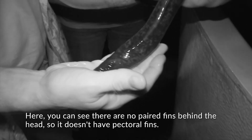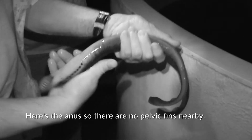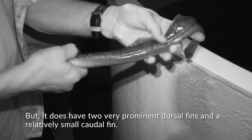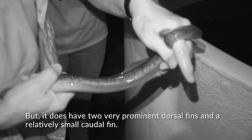There are no paired fins behind the head, so it doesn't have pectoral fins. It also doesn't have pelvic fins — here's the anus and there are no pelvic fins nearby. But it does have two very prominent dorsal fins and a relatively small caudal fin.